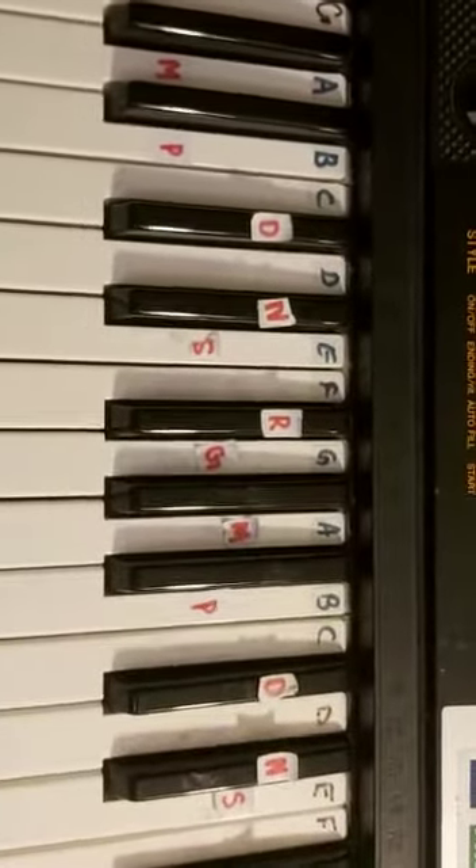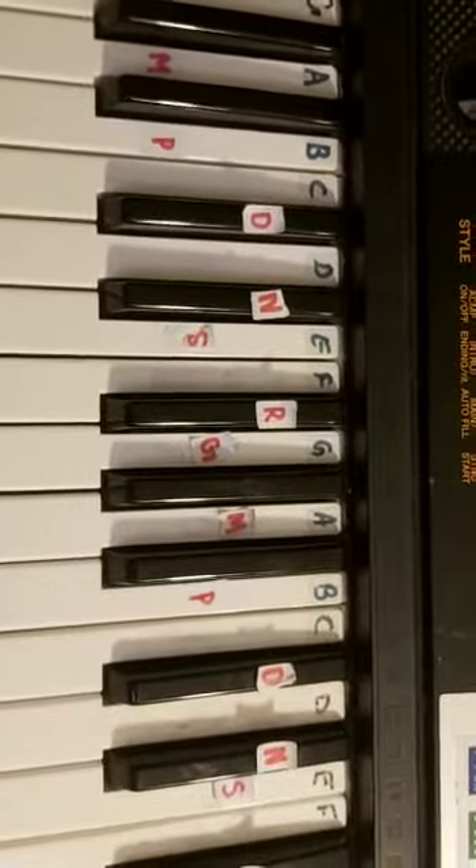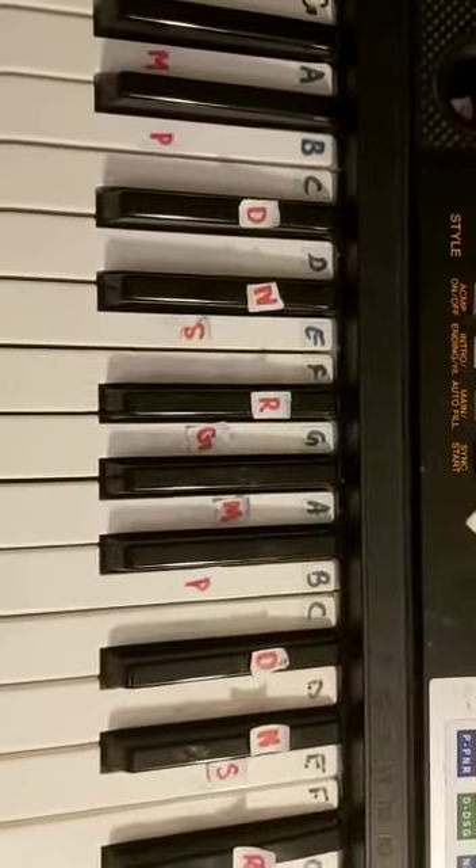Here's some help for you guys on the Kadal Rojave chords. I'm going to show you some basic details on the chords.